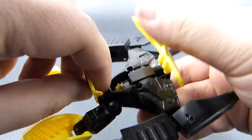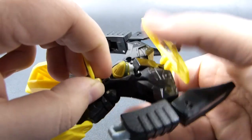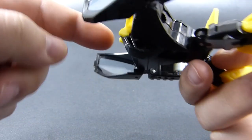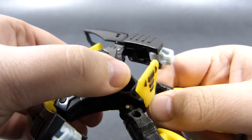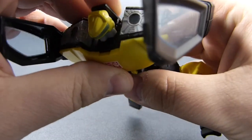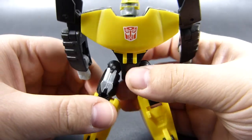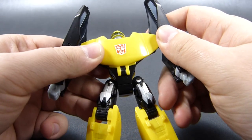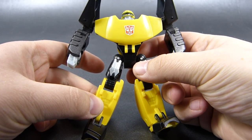Using this spine-like hinge, we swing this section with the bigger flap 180 degrees to move the robot mode head into position at the top of this element, like this. While we do this we can also close back this panel, and now we close this panel again. If we want, we can also bend the elbows a bit, but otherwise Longview in his robot mode is complete.